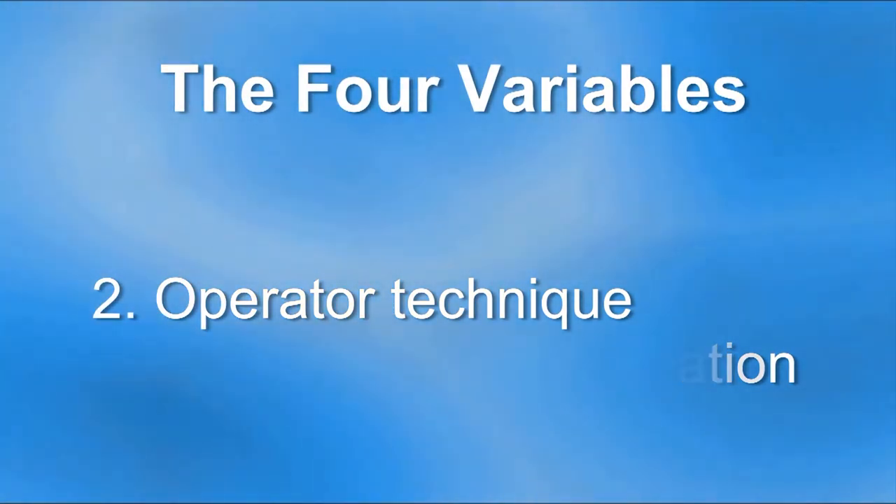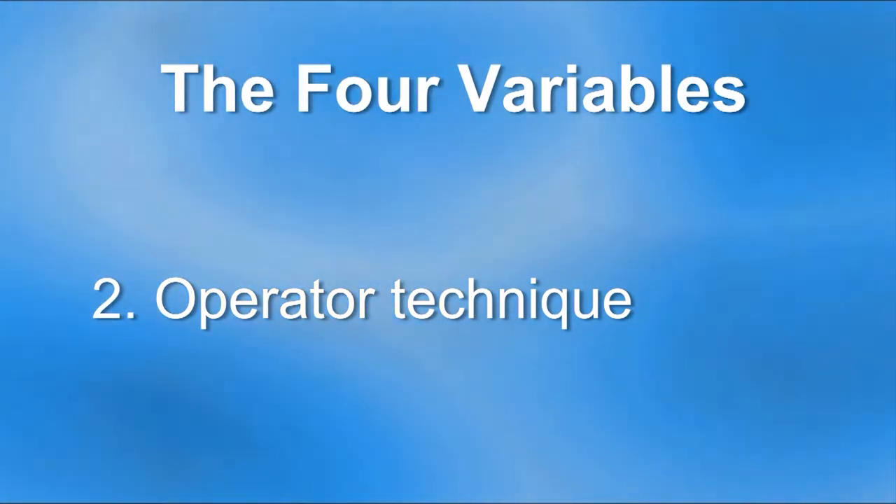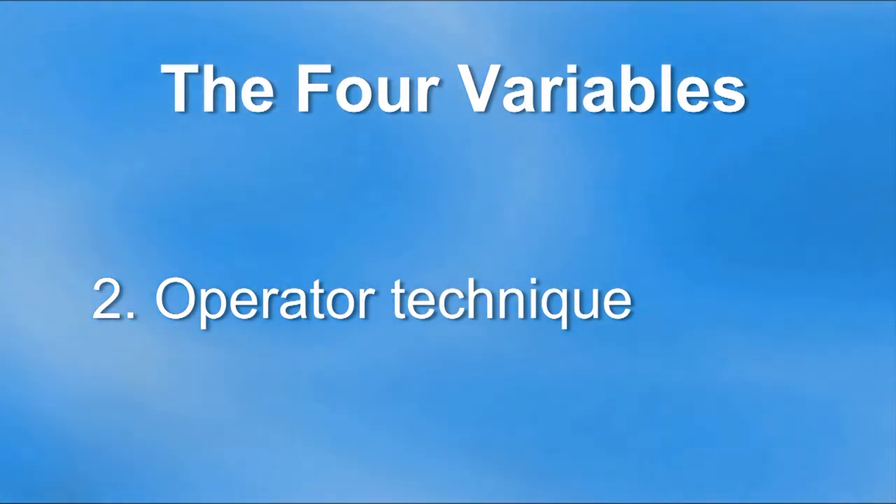This video will focus on the operator technique and the effect it can have on the amount of energy delivered. The next clip will show what happens when curing a resin in a typical dental office.